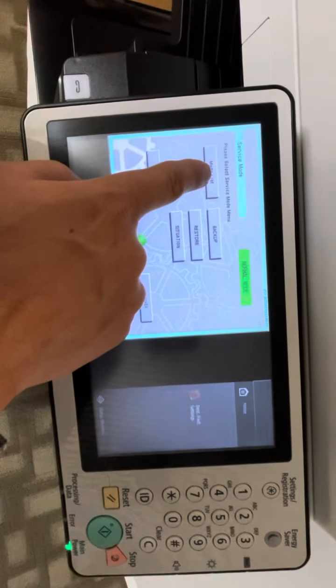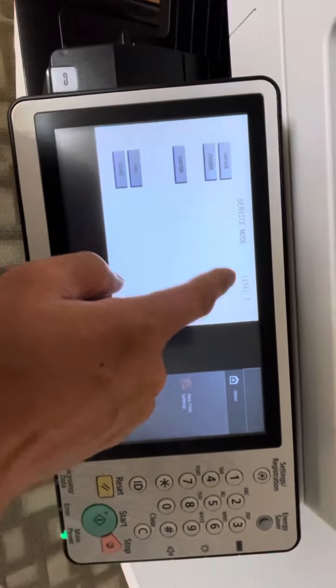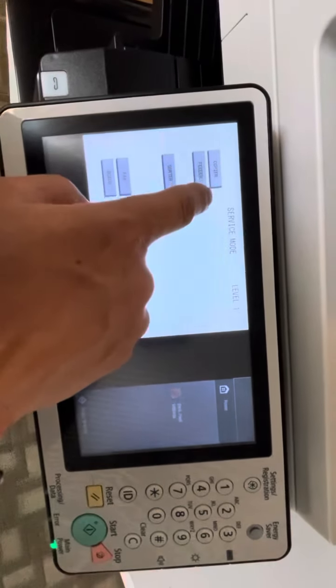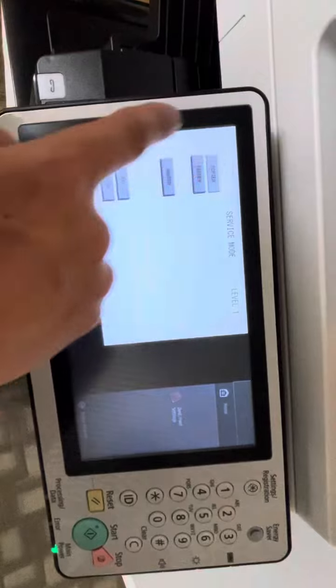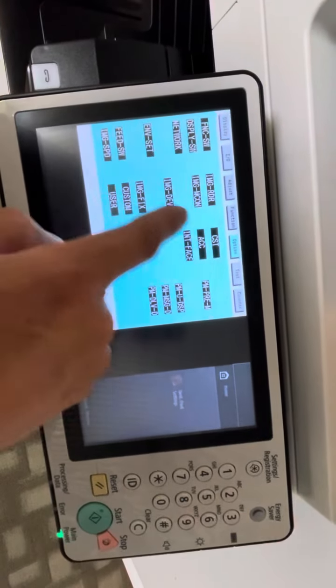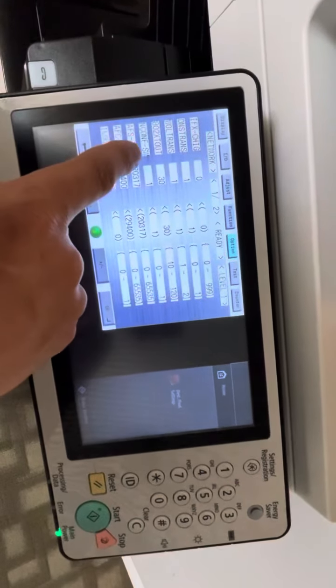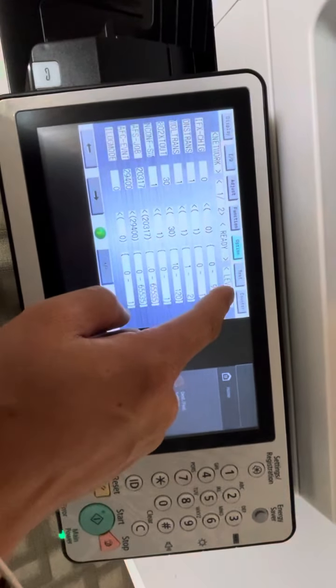Here's the mode list. You're on level 1. Now go to Copier, then Options, then Network.